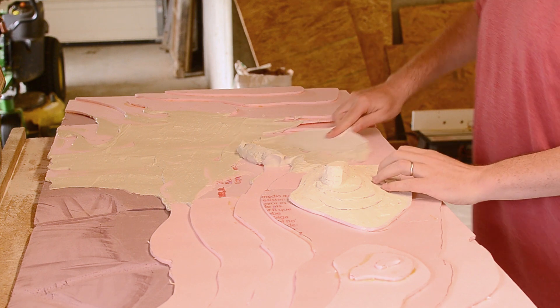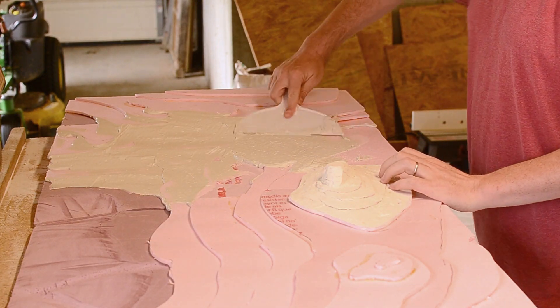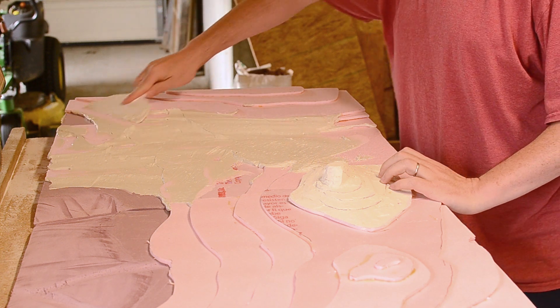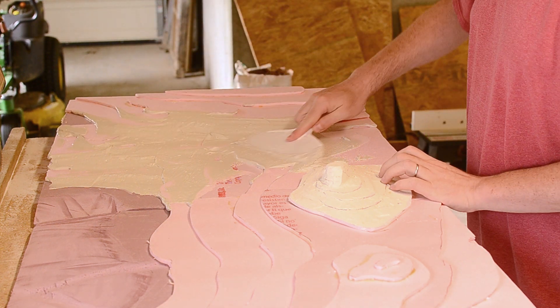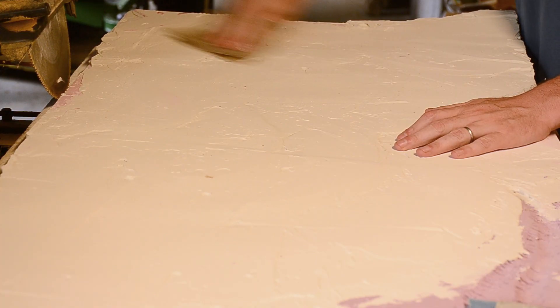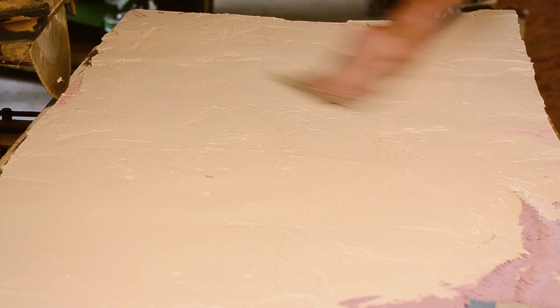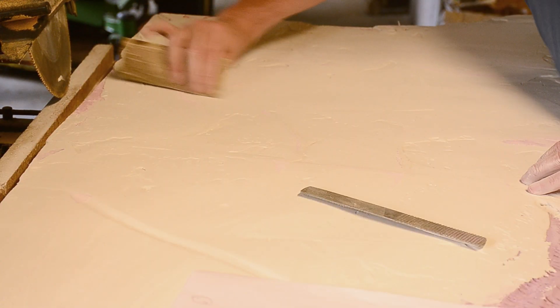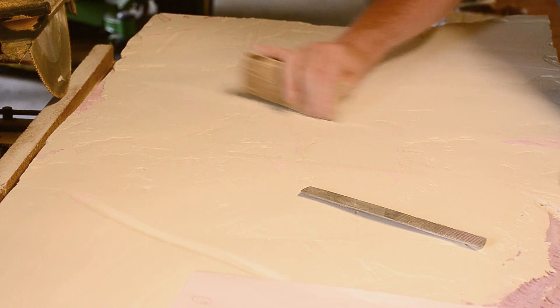I then used the drywall joint compound to smooth out the layer transitions and give the terrain a rolling contour. The added weight of the compound also added to the board's stability while still keeping the weight manageable. When the compound dried it was easy to sand down any ridges and fine-tune those contours. I then used a rasp and some sandpaper to carve out the paths of the dongas.